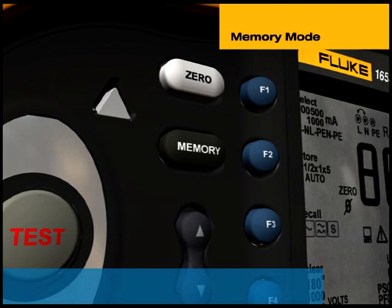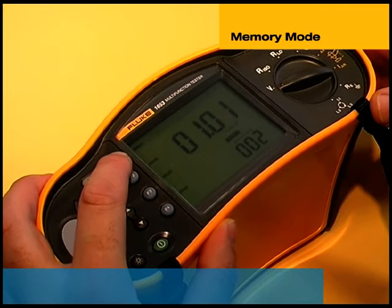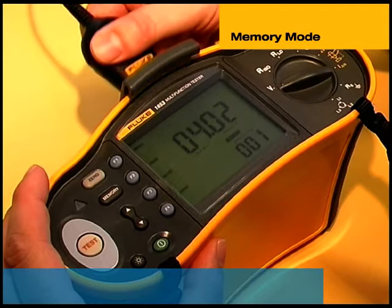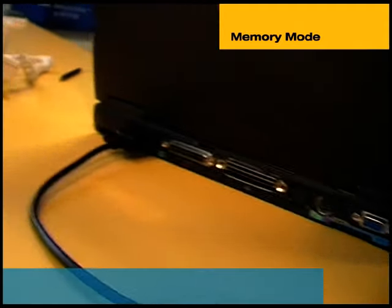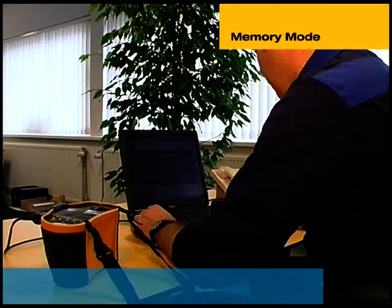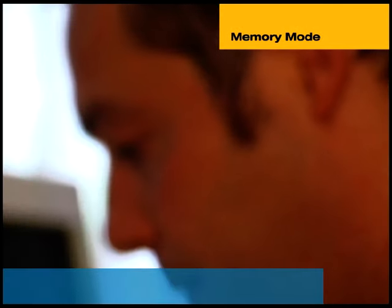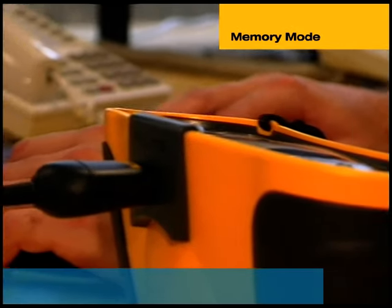Up to 500 measurements can be stored in the 1653 installation tester, with each memory location also containing the test function and selectable test conditions. This model also has an infrared port and adapter to enable the stored results to be uploaded to a computer for preparing professional documentation using FlukeView Forms software. Reports can be easily customised to suit individual requirements, or standard formats can be used.